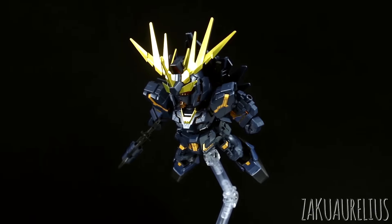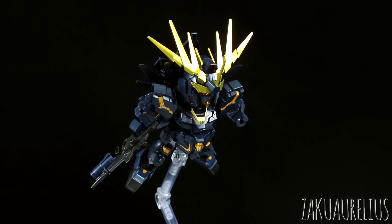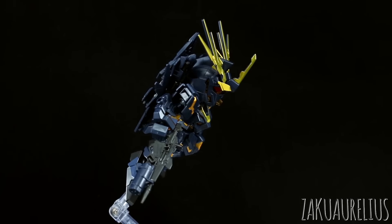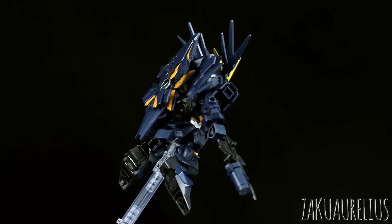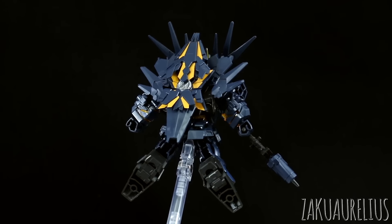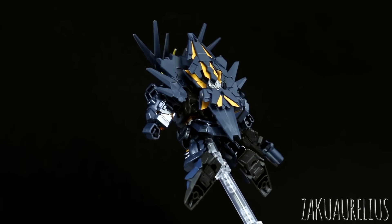So that's going to pretty much do it for my out-of-box review of the SDX Standard Banshee Norn. I'm a big fan of the Banshee Norn so I like this quite a bit. But if you've had any concerns about the SDX Standard line — if you're a big fan of the Banshee Norn, maybe try it out. If you're really opposed to the SDX Standard line, you really hate all the stickers or hate the hollow legs, then don't buy it. But I think overall it's pretty cool.